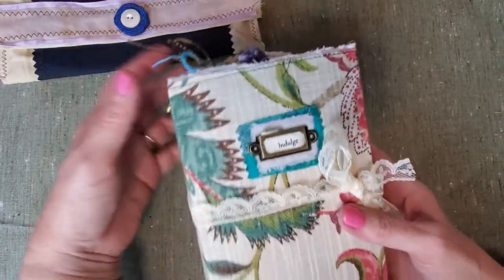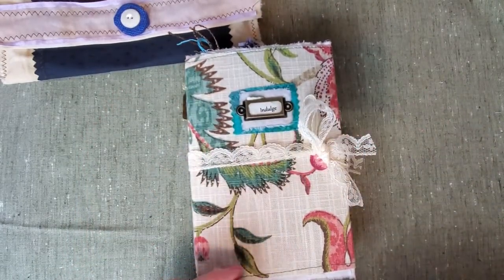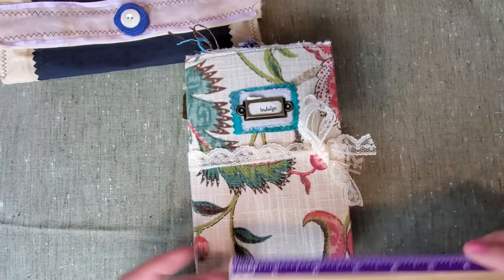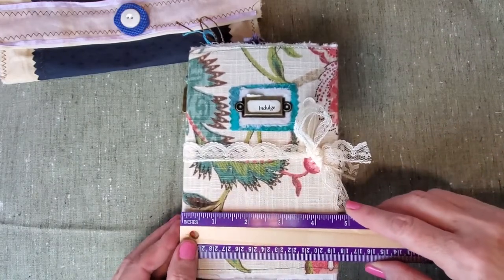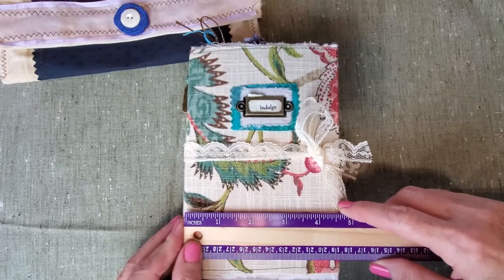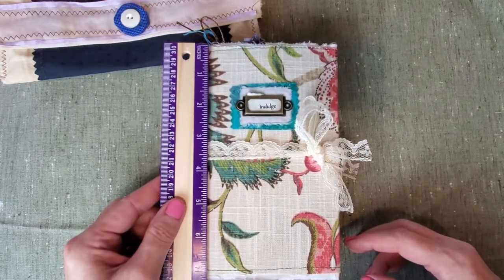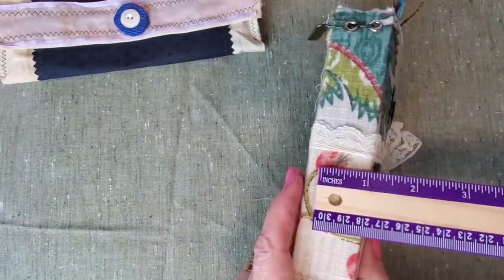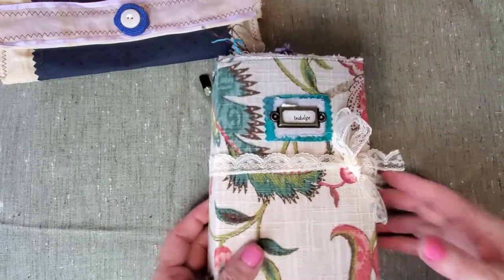As I said, it's called Indulge because, you know, have a little bit of fun with it. Indulge yourself and just treat yourself on occasion. This one is about four and a half inches wide and about seven inches long, and the spine is about an inch and a half, a little bit over an inch.